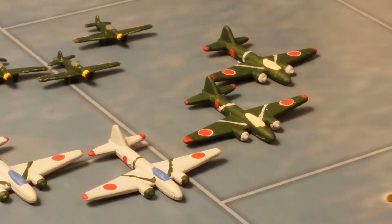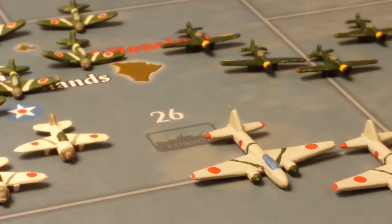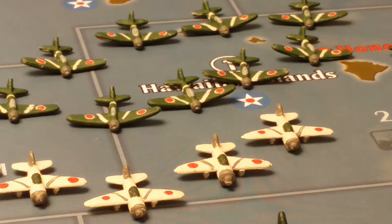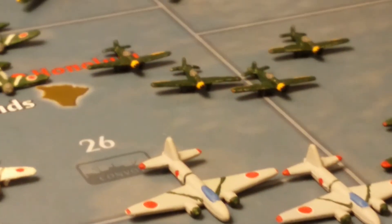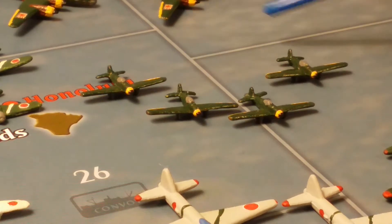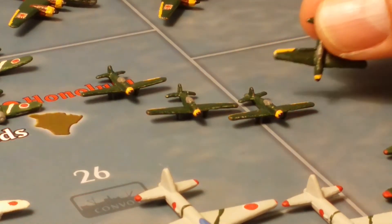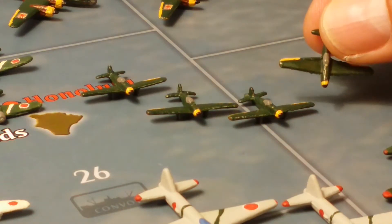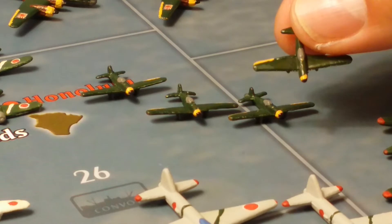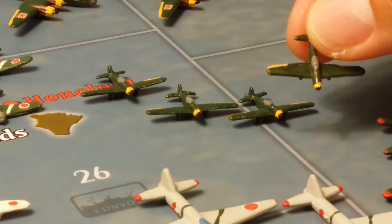The next are the Ki-61 Tony fighters, which were fighters that were basically land-based units for the Japanese Army, unlike the Zero which was basically for the Japanese Navy. These are also made by Historical Board Gaming.